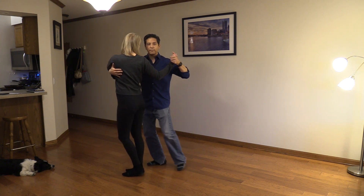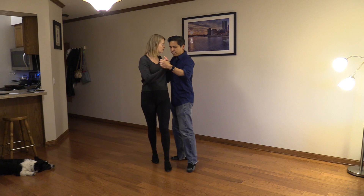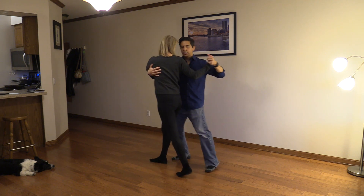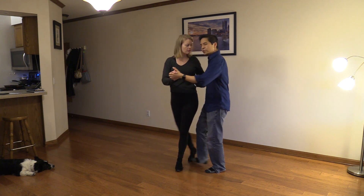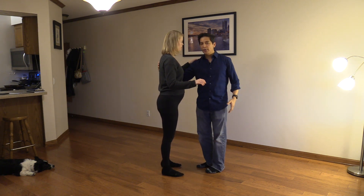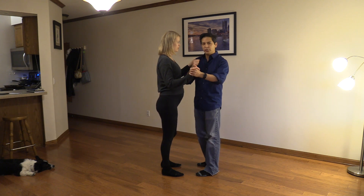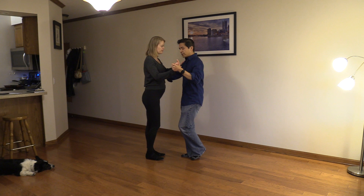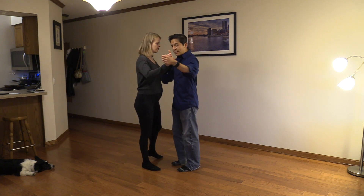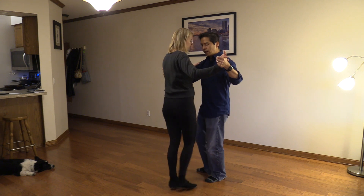I'm not pulling my partner too far in one direction over the other. Overturn, step, overturn, gancho. I'm also relaxing my right hand — I'm not putting any pressure on her back, because if I do that she's going to feel jammed up and she's not going to be able to pivot. I'm giving my partner the space to really pivot freely on her axis.